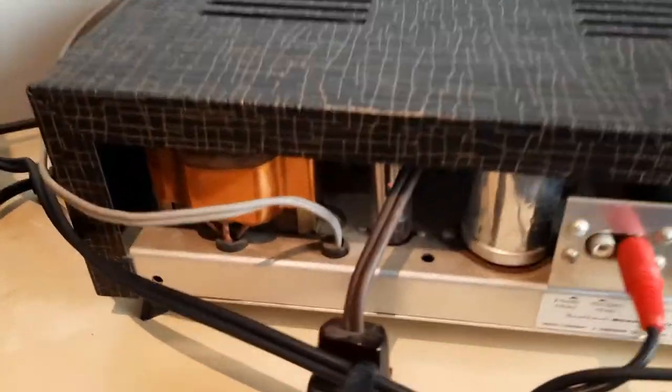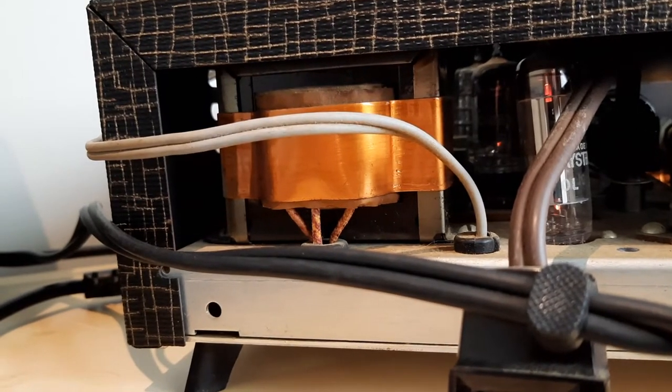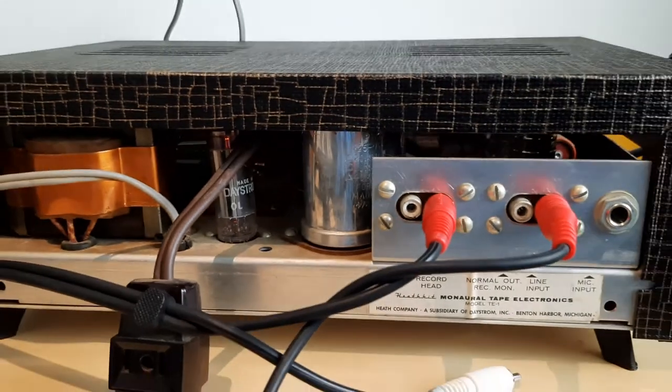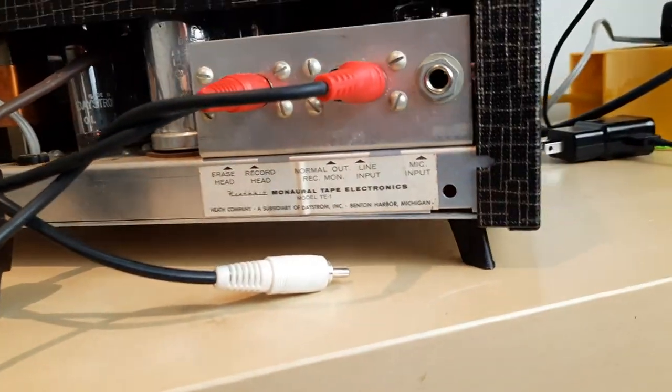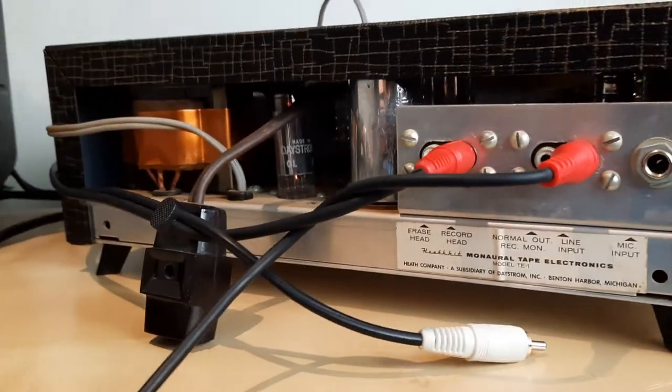It's got a funky, funky design on the case, that's for sure. So then we go to the back here — we see some more tubes. Probably this could use a going over. I don't think it's been maintained in a long time. Look at the feet on it. It looks like a piece of furniture. Fascinating piece. I like this one.